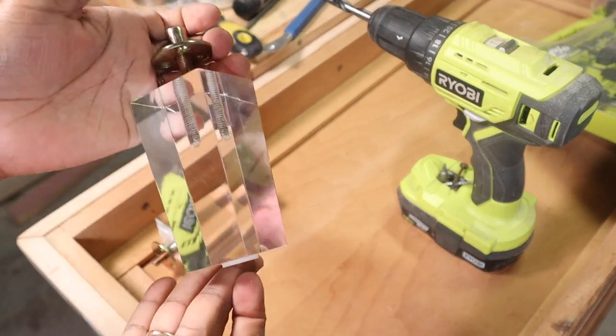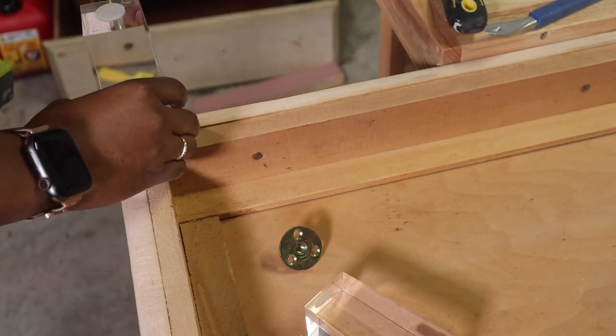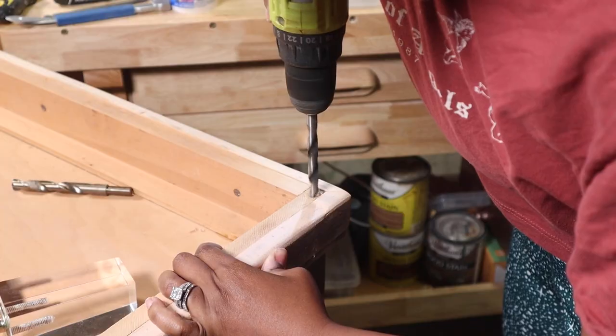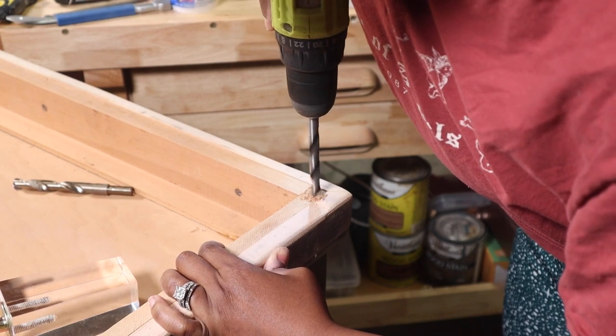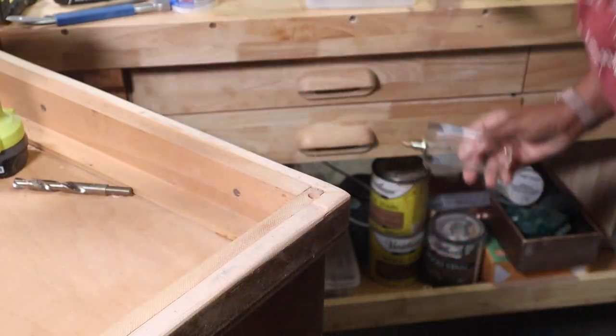I got these clear legs from Amazon — I'll have them linked below — and started adding them to the front and back. I figured out where I needed them, drilled the holes with my drill so I could place the legs into position and screw them on. I did this for all four corners.